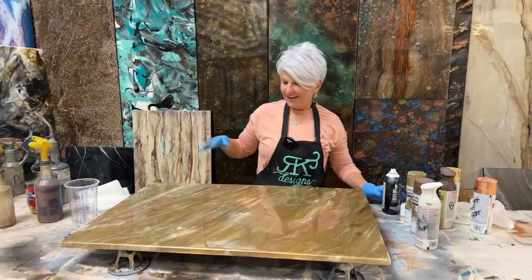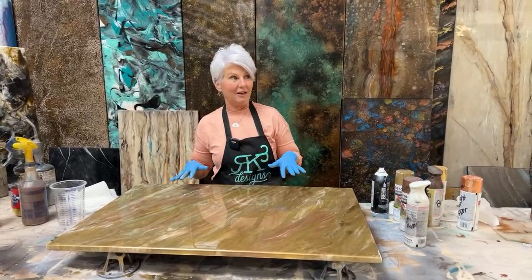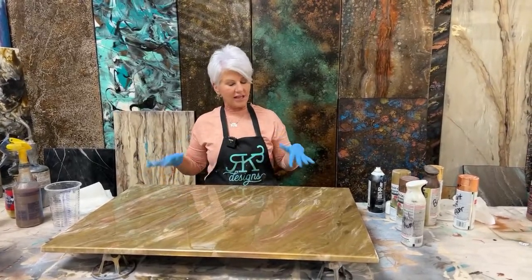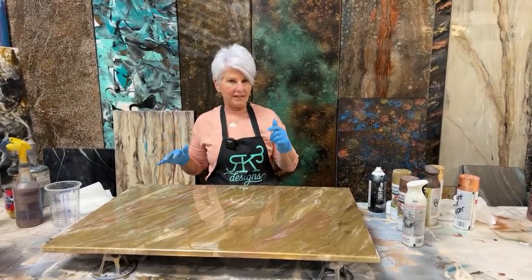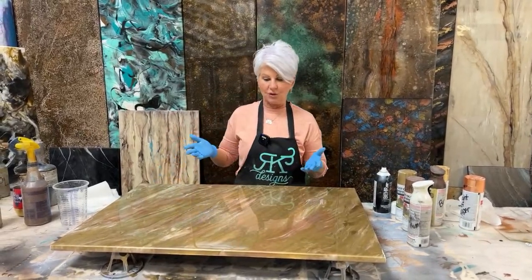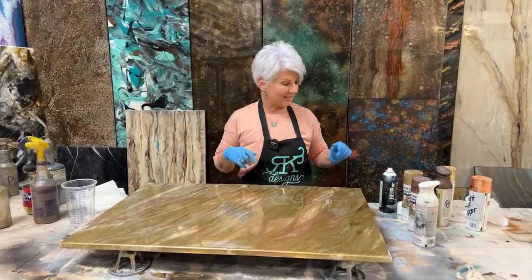It's been sitting here for about 15 minutes, so this is what it looks like. It looks absolutely gorgeous. Christy won the t-shirt where I ask what am I going to say now, which is going to be: this can be a finish on its own, but we're going to go to the next step.